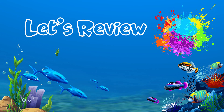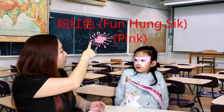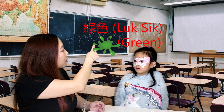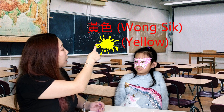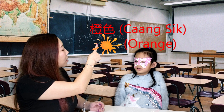Let's review colors! White — bat sik. Pink — fun hong sik. Blue — lam sik. Green — luk sik. Red — hong sik. Black — hak sik. Yellow — wong sik. Orange — tang sik.